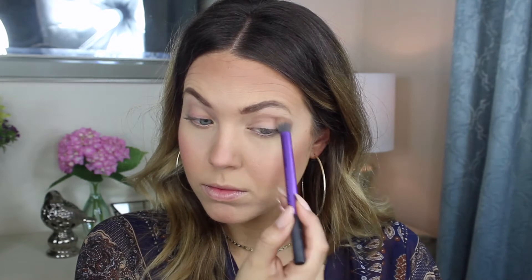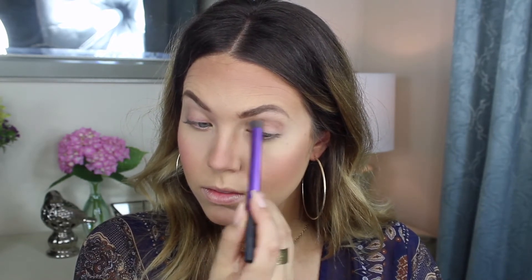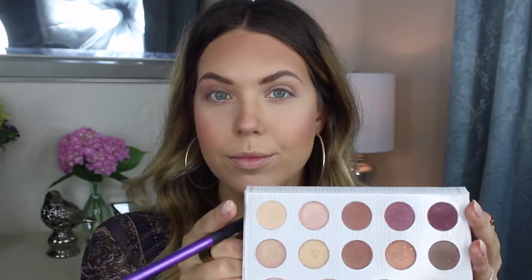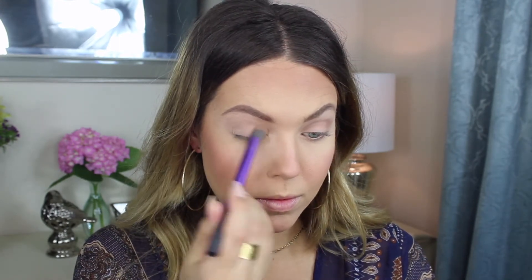For eyeshadow, I'm going to be using the Carly Bible BH Cosmetics Palette. Taking that brown shade and putting it in the crease — this is going to be really simple, perfect for those summer days where you want to look put together and glowy. Taking that lightest shade and putting it on the brow bone, which also helps blend in that crease color. I'm also putting it on the lid. This is going to be super simple.